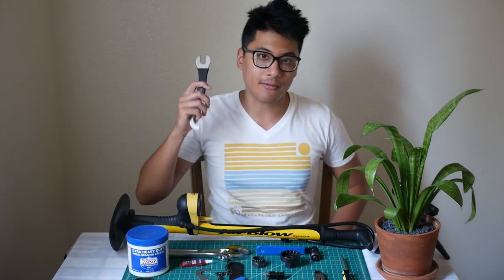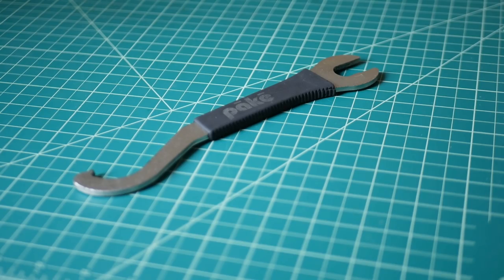The second tool that you'll need is a 15mm wrench. You'll use this for putting on your wheels and pedals.